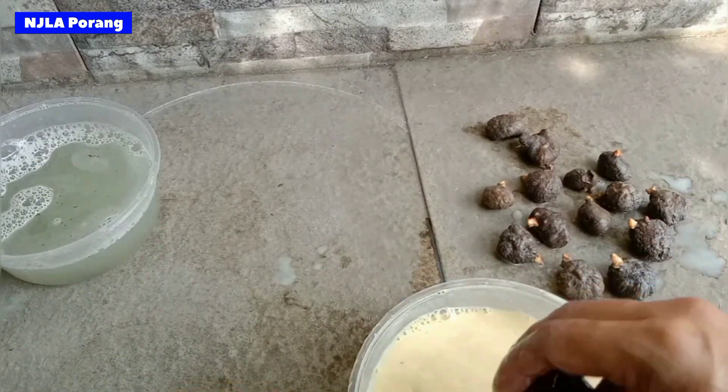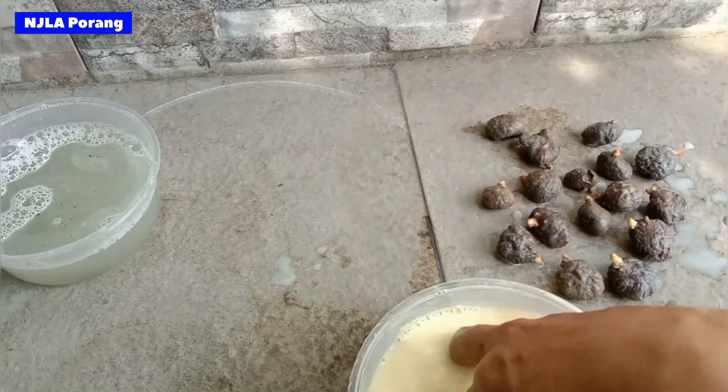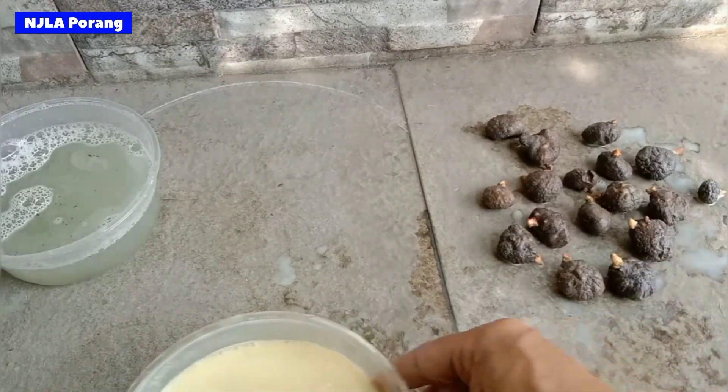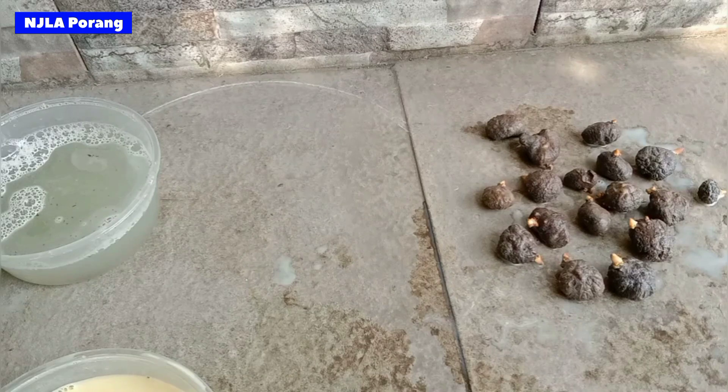Setelah kita rendam dalam cairan anti jamur, kita tiriskan dan kita jemur di bawah naungan dari sinar matahari, biar sampai kering. Hanya itu saja solusinya. Setelah kering, kita bisa siapkan untuk ditanam.